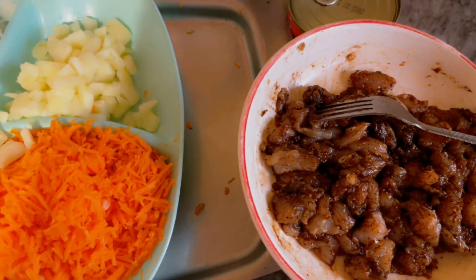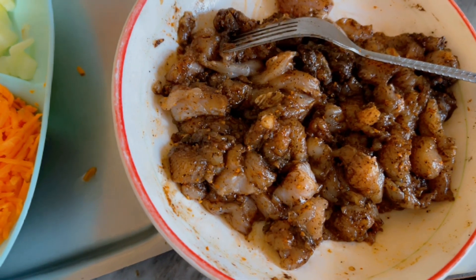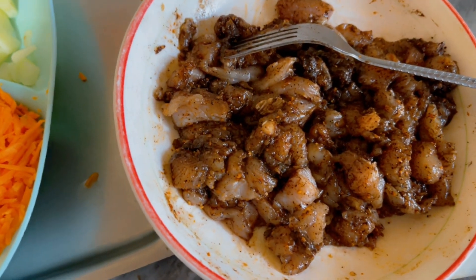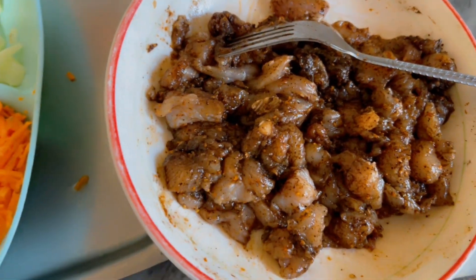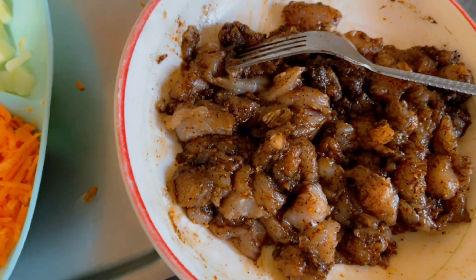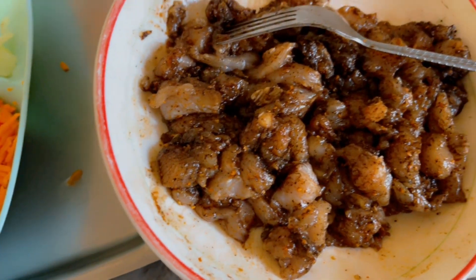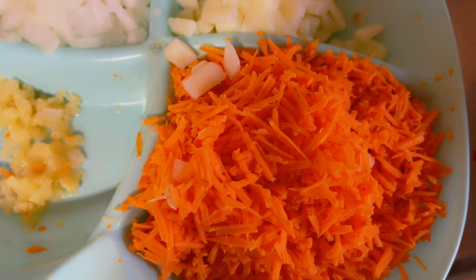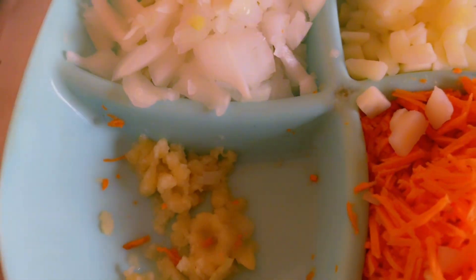Here are the ingredients I need for the fillings of this chicken pie. Here is my chicken — you can use any quantity. I'm using chicken breast; I just shred it or cut them in the same pieces. I already mixed them with my spices, garlic, salt, and the rest, so that it can incorporate a little bit before frying. Here are my carrots, sweet potatoes, onion, and garlic.